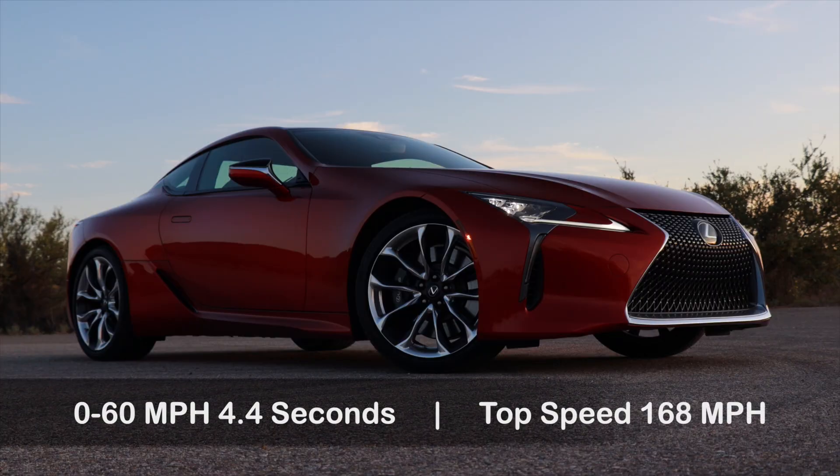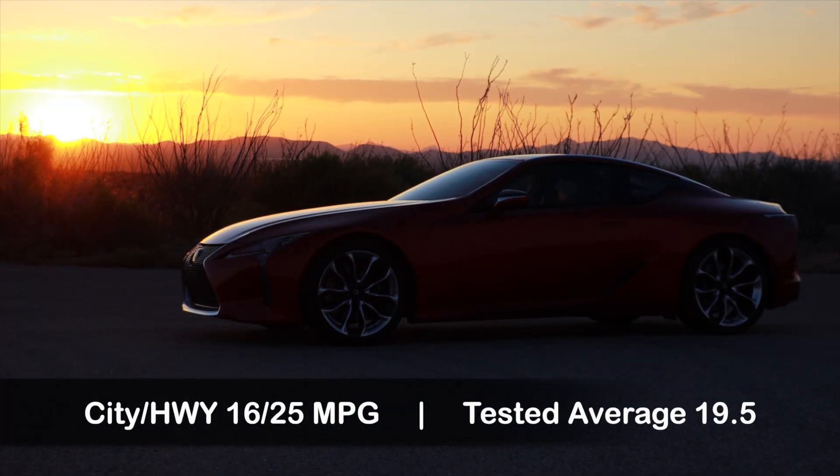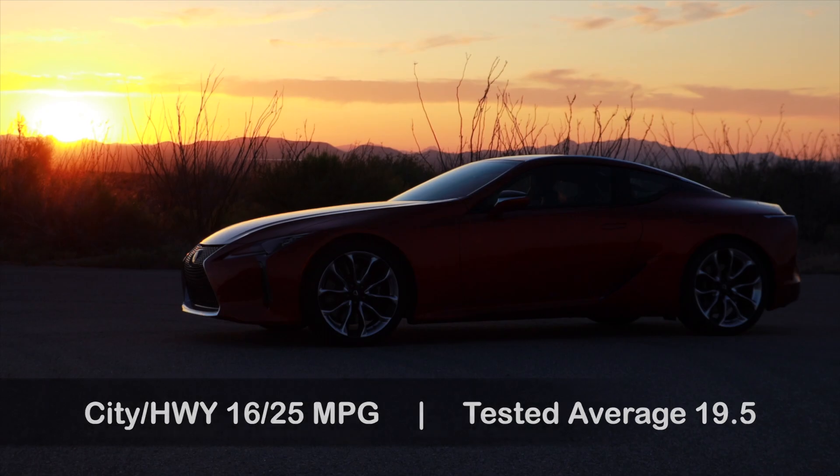The performance of the LC500 may be a letdown to some people given the price — this one is $105,000. The zero to sixty is in the mid fours and the quarter mile is in the low thirteens. It's not a super fast car — you could buy a brand new Mustang GT with a 10-speed auto and it would destroy this in a drag race. But it doesn't matter. It's a grand touring car. It's luxurious, gets the job done when it comes to performance, and it's just a nice place to be and a nice place to drive.